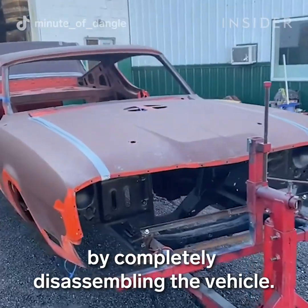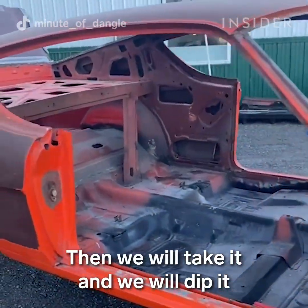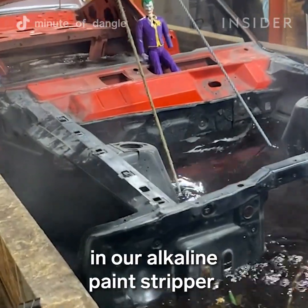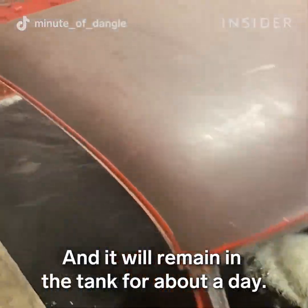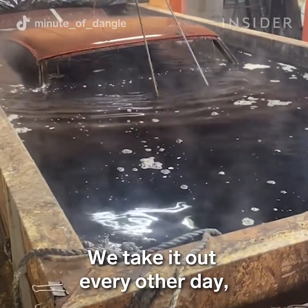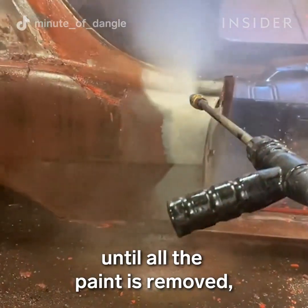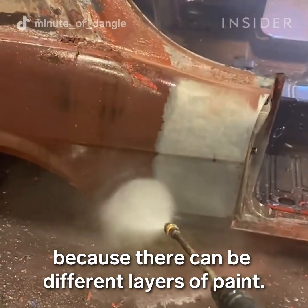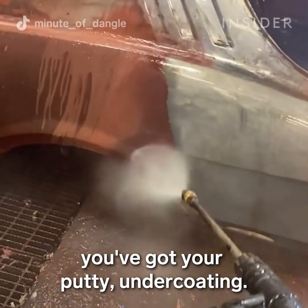The customer starts off by completely disassembling the vehicle. Then we will take it and dip it in our alkaline paint stripper, and it will remain in the tank for about a day. We will take it out every other day and pressure wash it until all the paint is removed, because there can be different layers of paint — your paint, primer, putty, and undercoating.